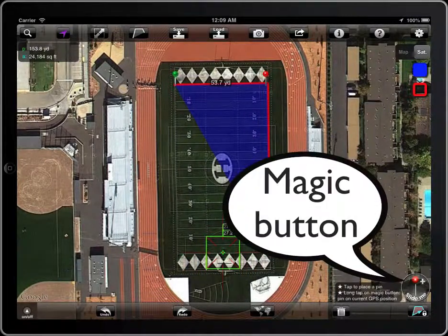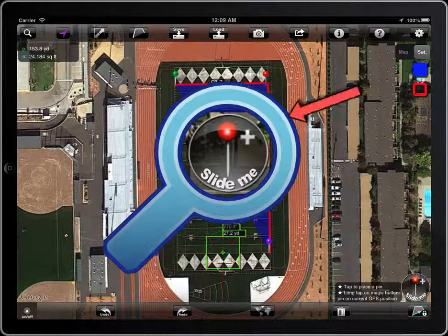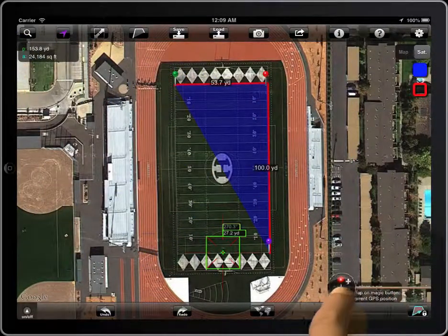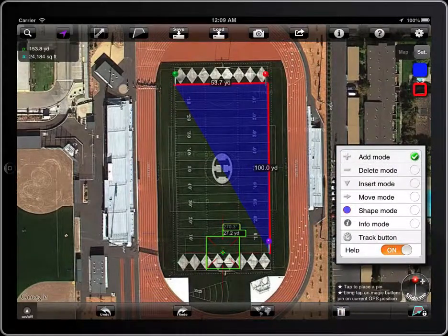You will use this tool to edit polygons. Notice the symbol on it — it indicates the mode in which it's working. Slide the magic button to see the different working modes.